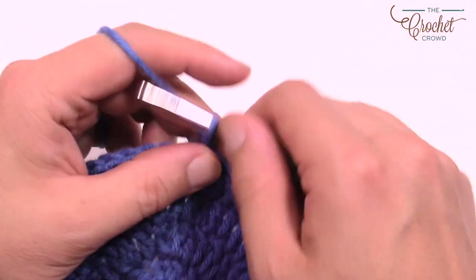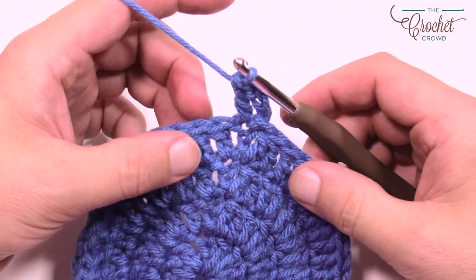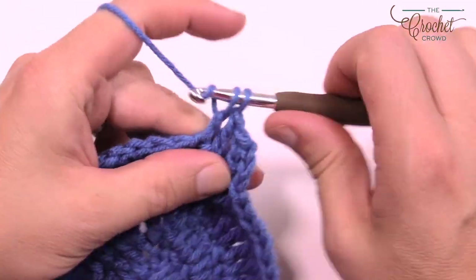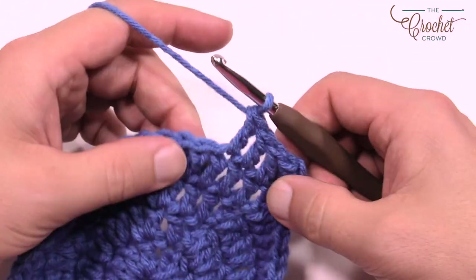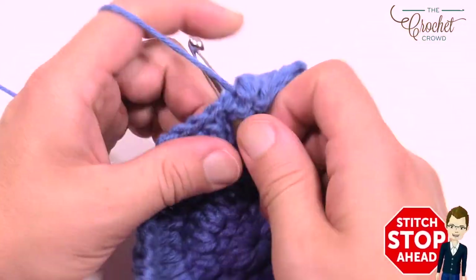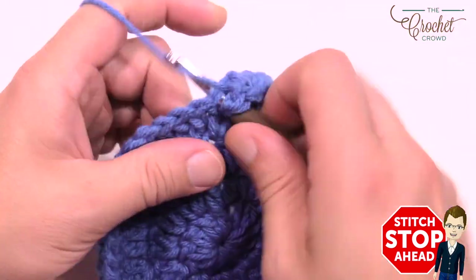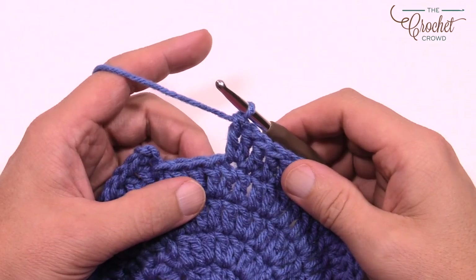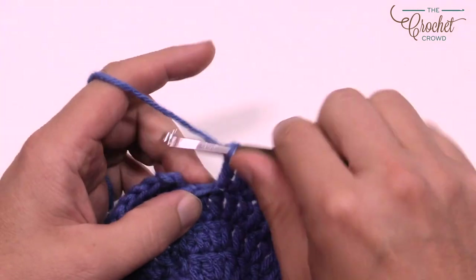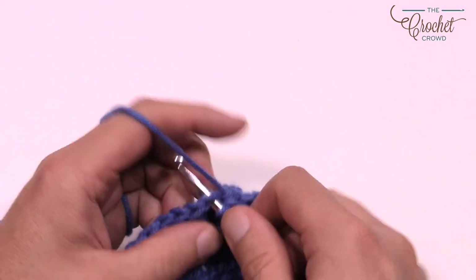Round five: chain 1, 2, 3 counts as a double crochet, double crochet into the same one, and now the next three are going to be one double crochet each. The repeat pattern for round five is two into the next one, then one double crochet in each of the next three. Please repeat that all the way around and do the same trick at the very end. That's round number five complete.